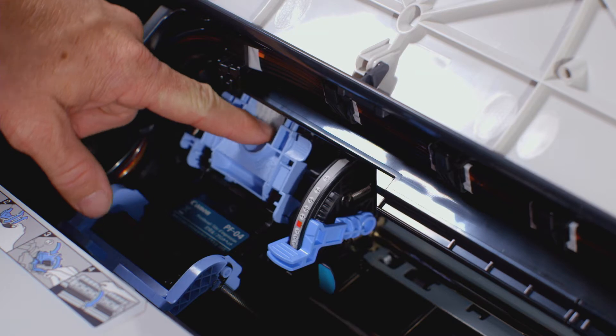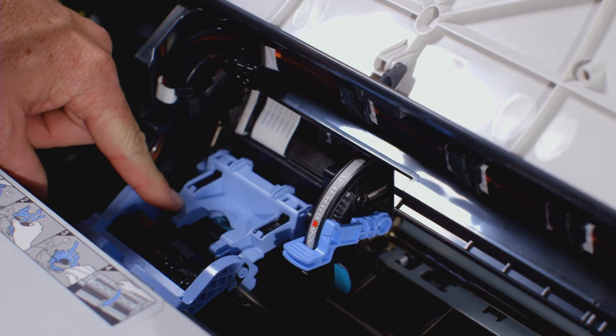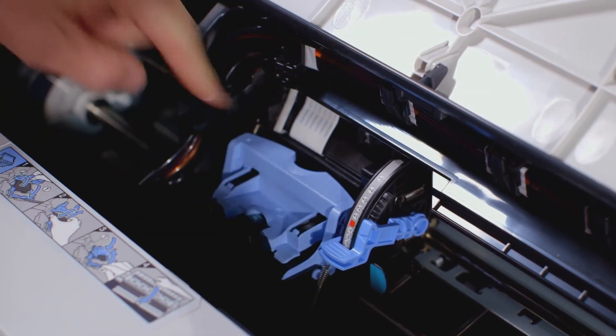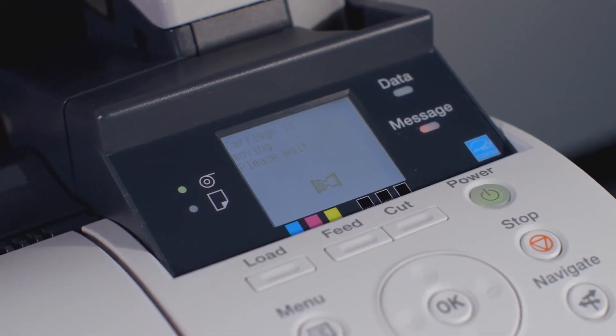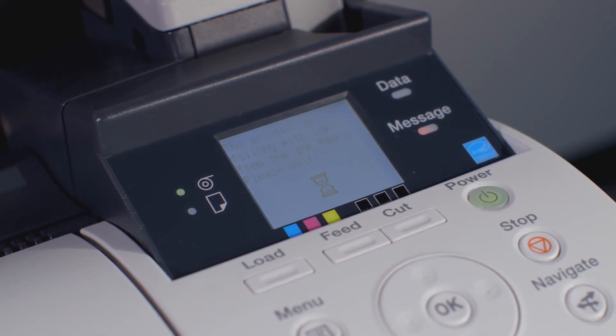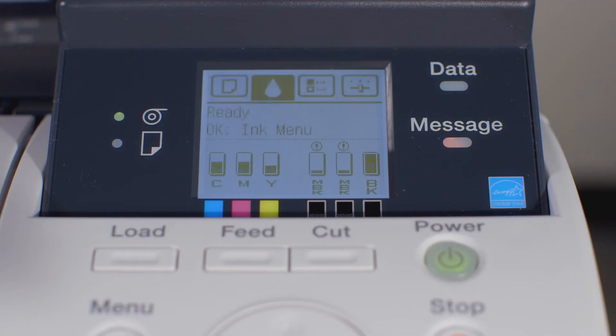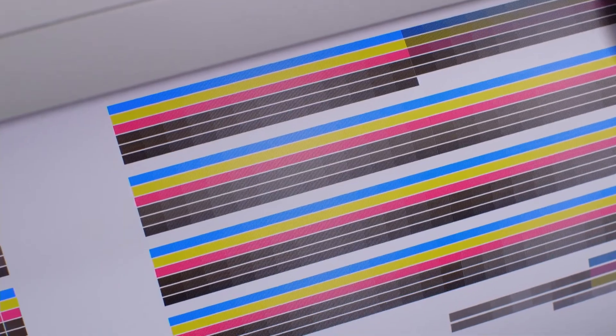Once firmly inserted, pull the inner blue lever towards yourself. Then push the outer blue lever away from yourself. You can now close the upper cover. The ImageProGraph will now automatically work through several stages to finalize the installation of the new printhead. At the end of the process, the ImageProGraph will automatically perform a head position adjustment. All done!